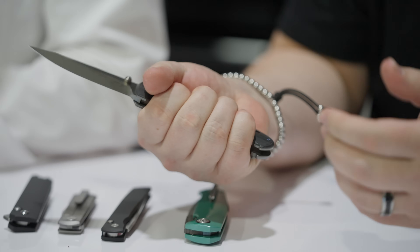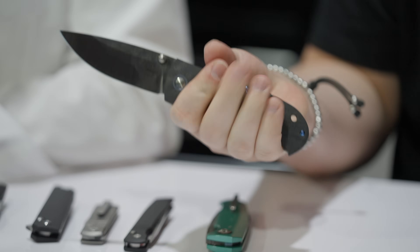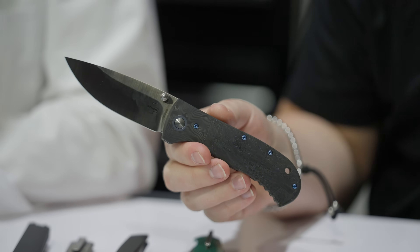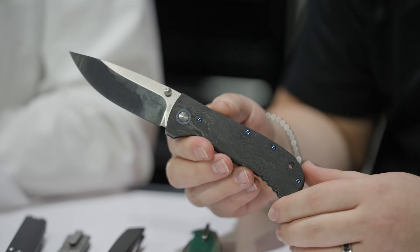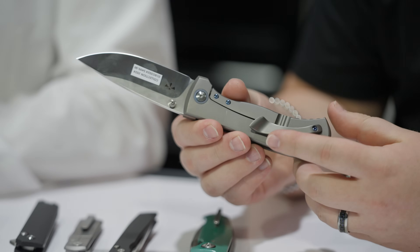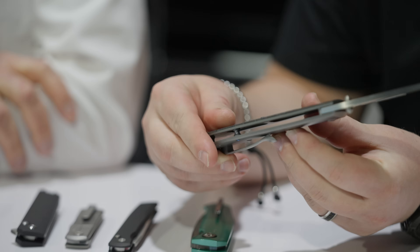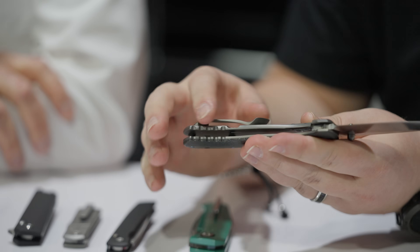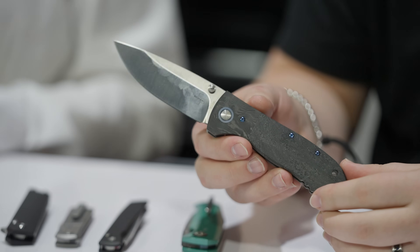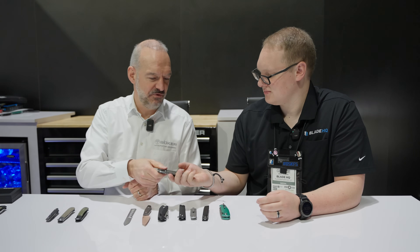In classic Les George fashion, this feels like a tactical knife — the knife fills out the hand, wants to go to work. But in classic Boker collection fashion, it also feels like high-end luxury. Magna Cut, titanium frame lock. Look at this pocket clip — milled pocket clip. That might be the most milling I've ever seen on a pocket clip. It's a collector's piece. Made in Italy, and $499 is the retail.